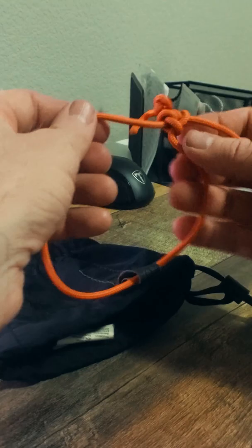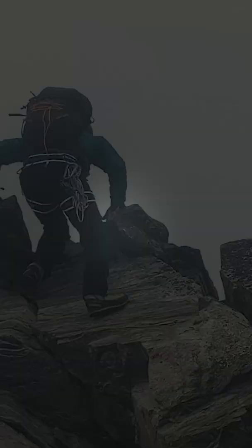I can now keep my gloves, and therefore my hands, safe as I take them on and off while I move through the mountains.